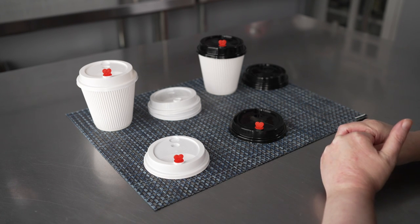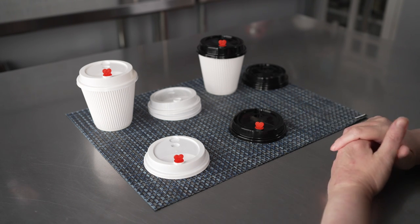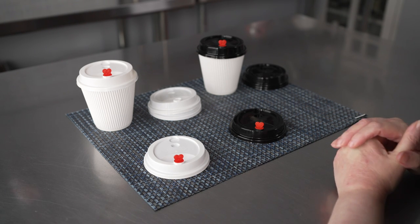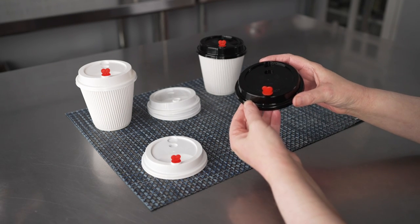So if you're looking to do hot beverage service in either a restaurant, cafe, bakery, or coffee shop, these are a nice option because you'll have lids that'll work with multiple sizes, meaning the lids themselves will take up a smaller footprint and you don't have to worry about grabbing the wrong one. The space saving makes life a little bit easier.